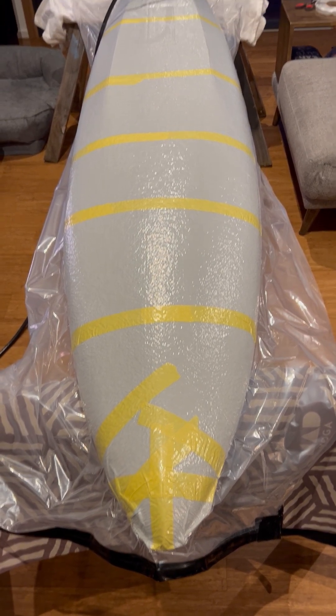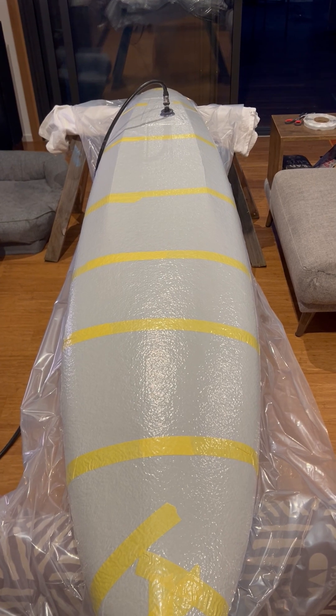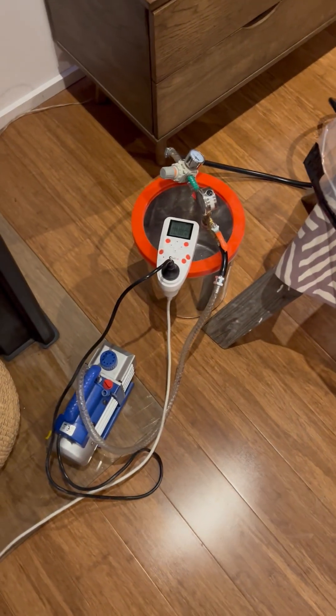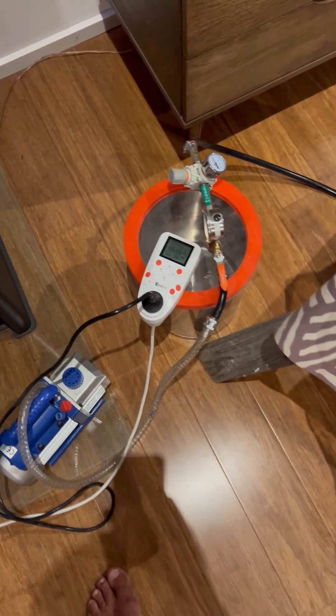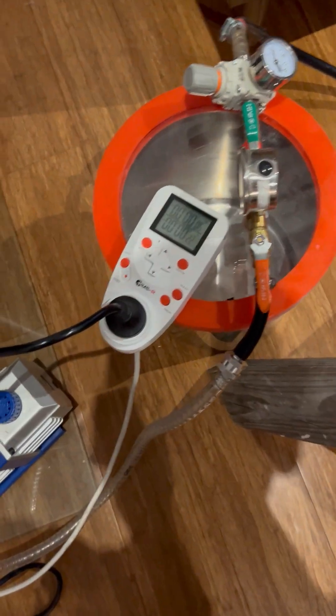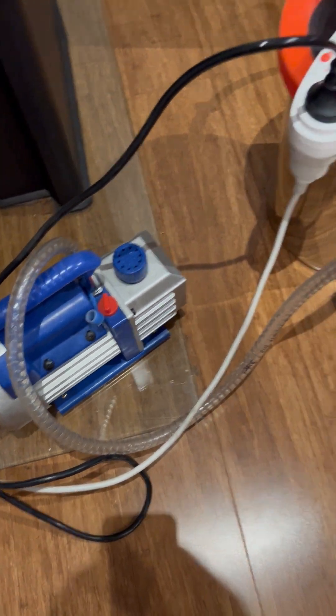That's board number 10 in the vacuum bag downwind SUP pedal board, and finally the vacuum system is working. After lots of trial and error, here's the non-electrician version of a vacuum pump — basically just get a cheap, $100-something dollar vacuum pump that plumbers use.